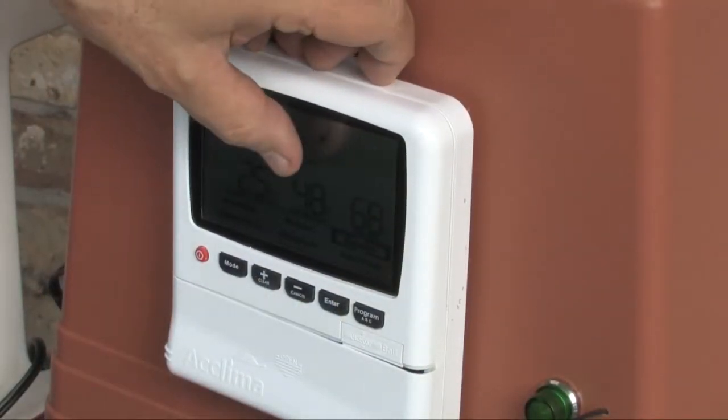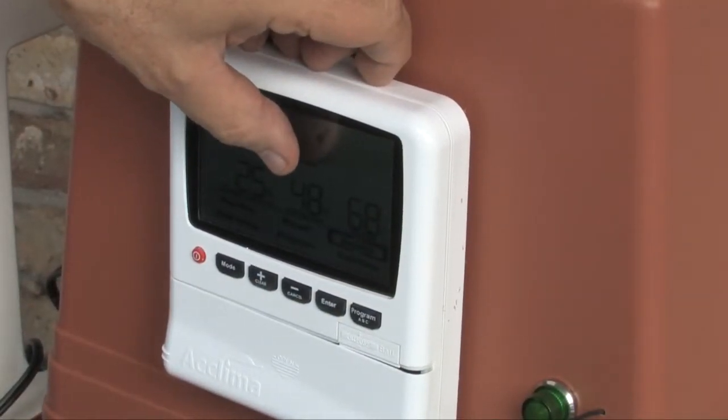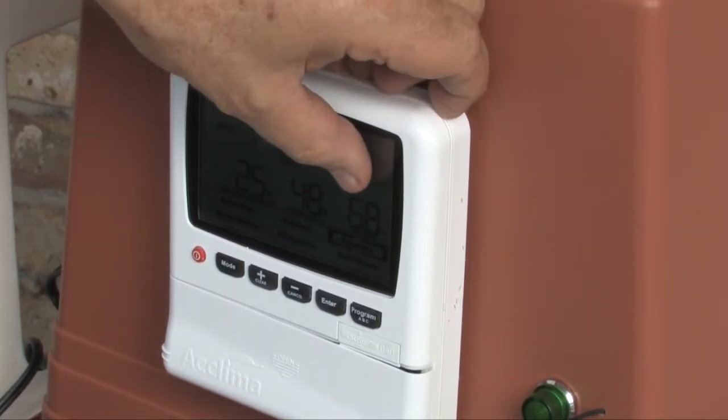It measures three things: the moisture in the soil, the temperature of the soil, and the electrical conductivity, or EC, of the soil.